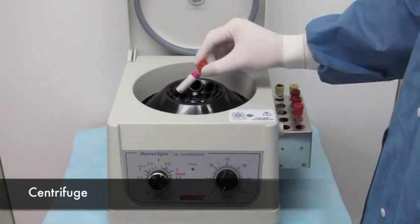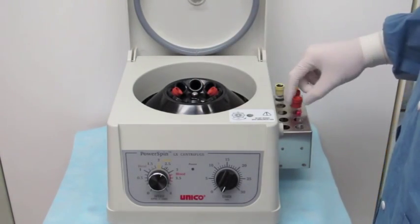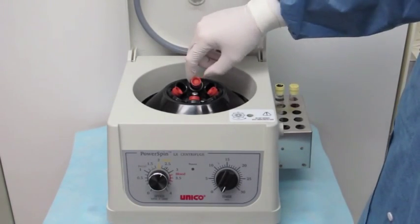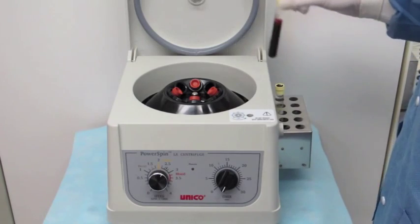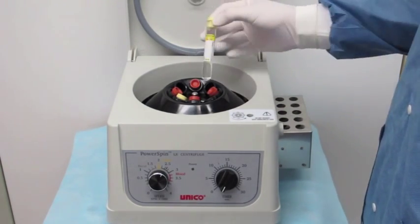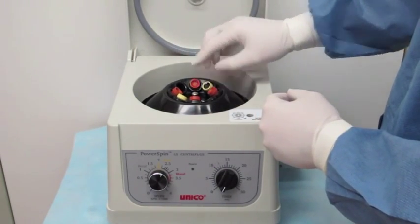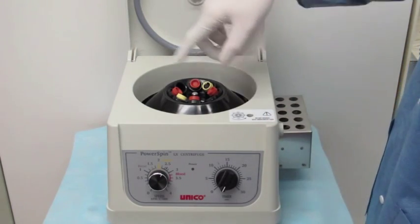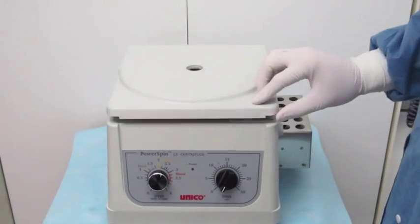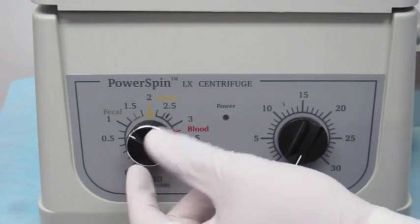When you bring the tubes to the centrifuge, place them opposite each other so they have equal weight on both sides, and as the centrifuge spins it won't rock back and forth. If you have an odd number of tubes, take a blank tube, add some water to it, mark it so you know it's a balance tube, place it in to equalize the weight, close the lid, and turn the centrifuge on to the required setting.